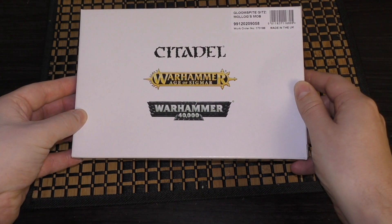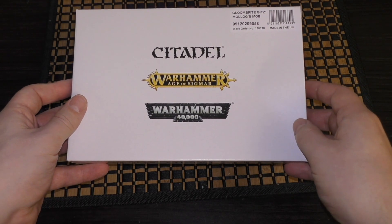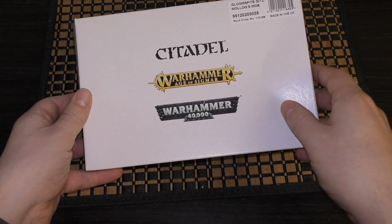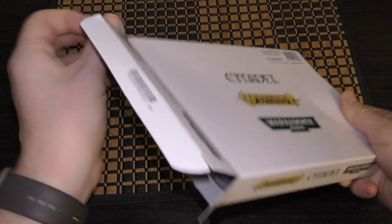So this is Gloomspite kits Molog's Mob. One of these kits will set you back 15 pounds. I think it includes some kind of nice trogoth with mushrooms growing on its back and a couple of other little creatures. So one sprue I'm thinking for the 15 pounds.